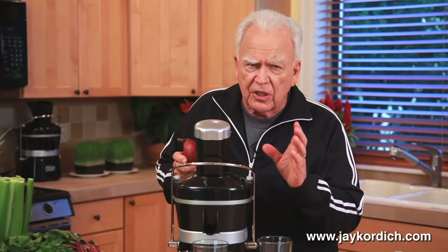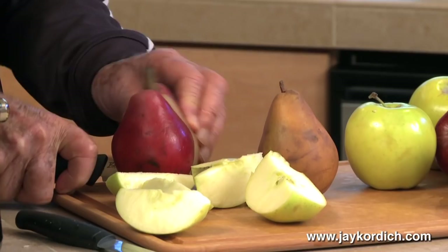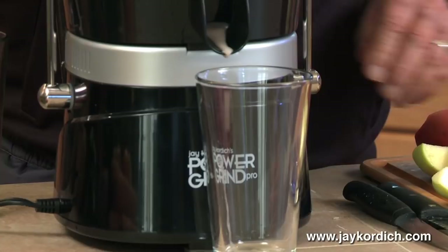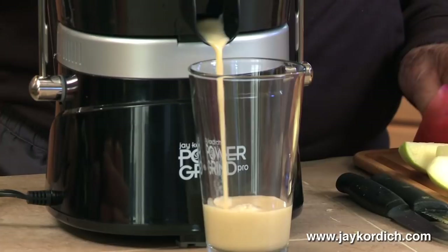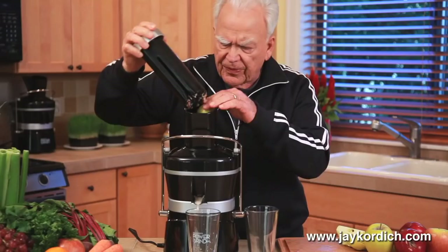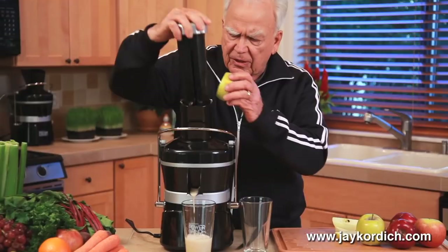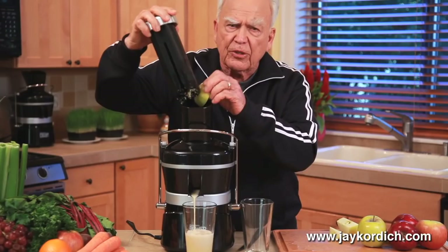Watch how simple this is. See how thick and creamy that is? And if that was a soft pear, don't be alarmed if it happens. When you're doing a soft pear, sometimes it all backs up in here. So what I like to do when I make the pear juice — I do a few pieces of pear and then I do some apple. The apple juice being thinner will wash that soft pear juice out into your glass or cup.